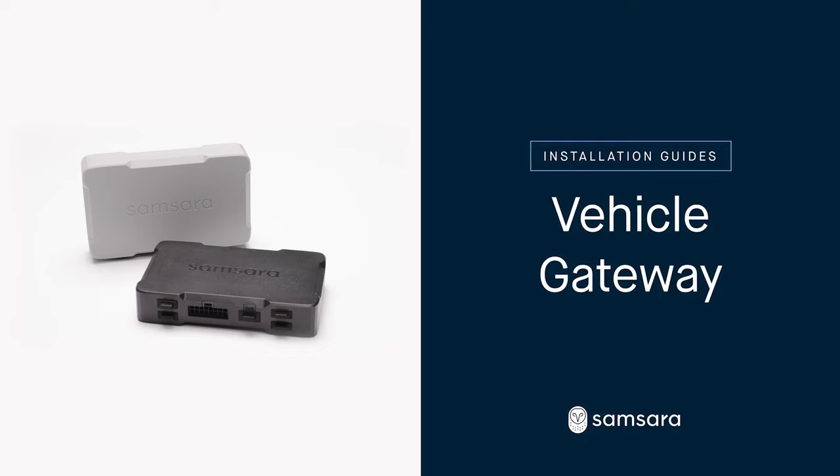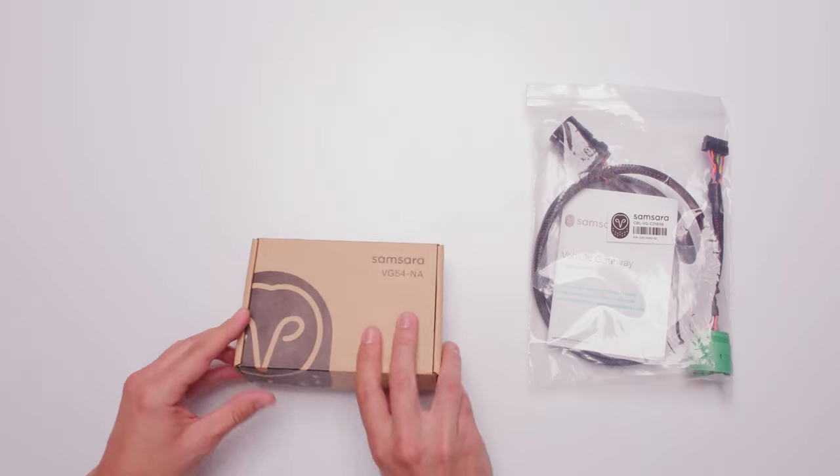Samsara's devices are designed to be installed in minutes. The Vehicle Gateway connects your vehicle to your Samsara dashboard and is a central hub for any sensors, cameras, or accessories in the vehicle. Here is how to install the Vehicle Gateway.